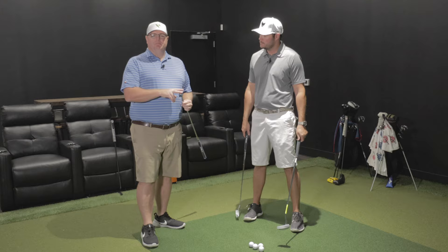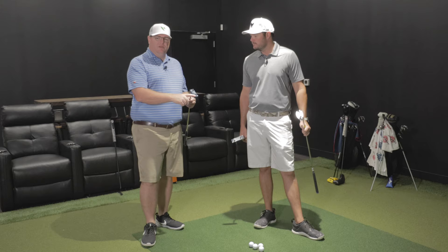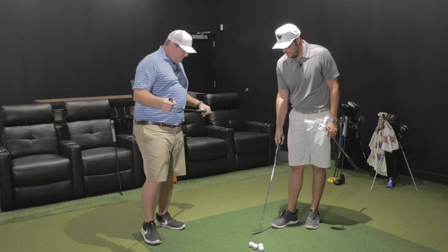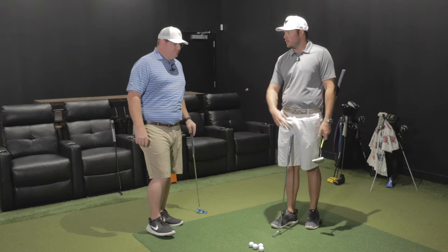It comes with standard two 8-gram weights — one toe, one heel. Then in your weight kit, you're going to have two 3-gram weights, two 13-gram weights, and a little wrench. We'll talk about this once we put the putter on the TrackMan unit. Why that's important — and this is why it's important to get fit for your putter — is because you don't just have to go with the two 8s.